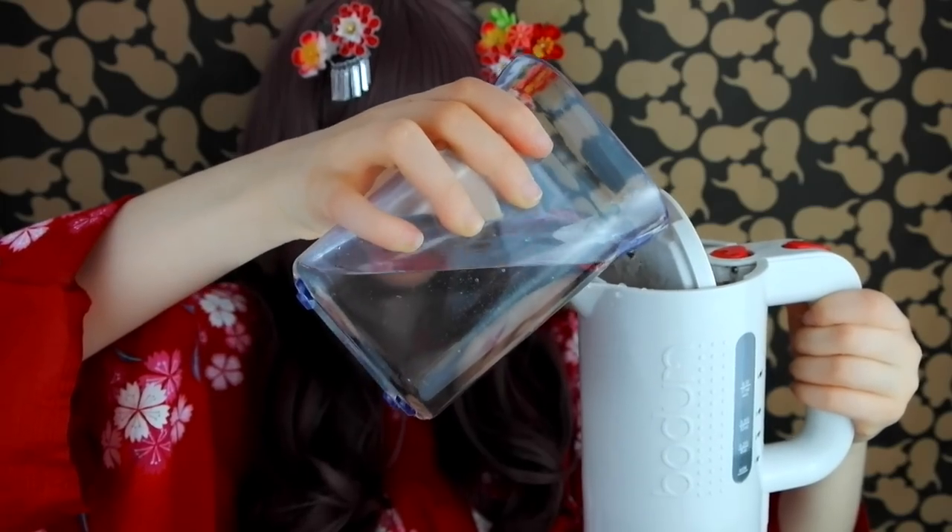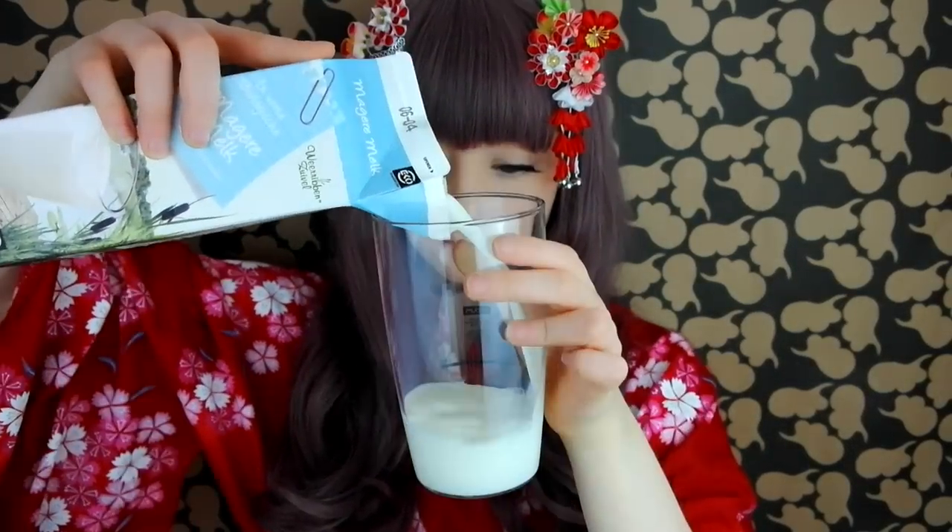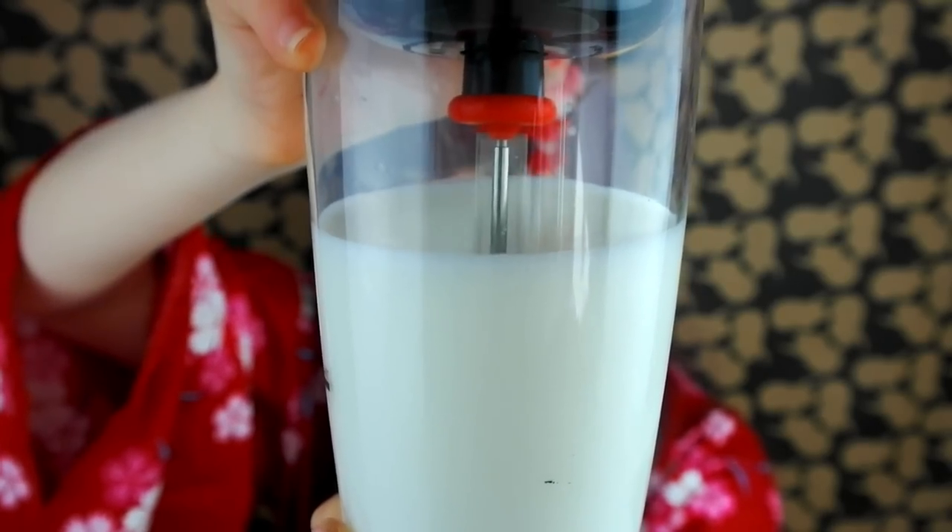First, heat up 100ml water — I use a water cooker. Meanwhile, pour 200ml milk into a glass, then stir it with a milk foamer. Froth the milk for about 2 minutes. Using cold, skimmed milk is the best for creating fluffy foam. See how big and fluffy it gets?